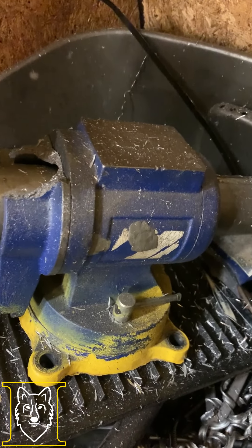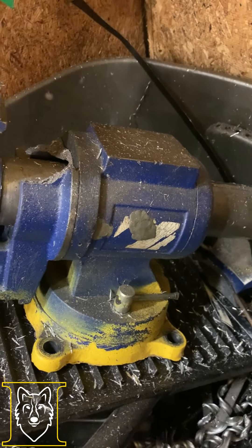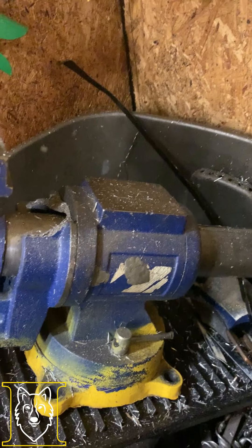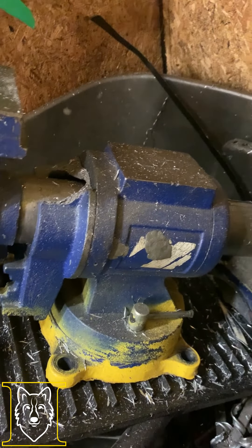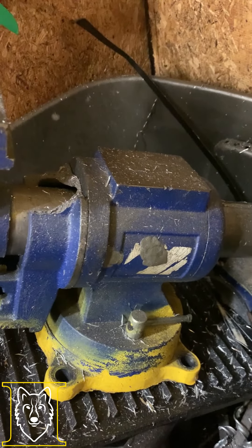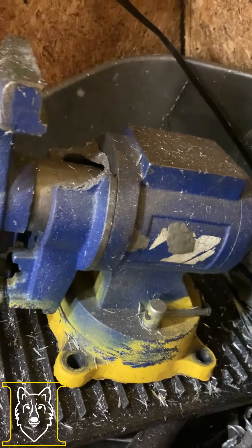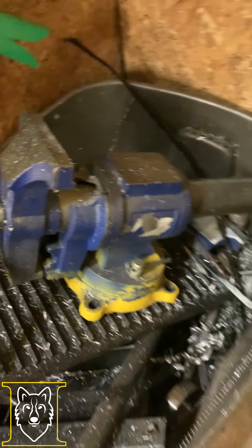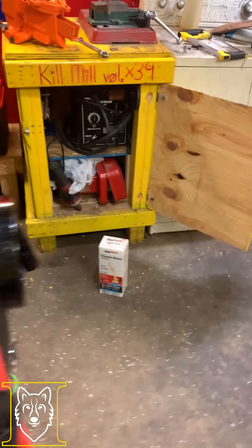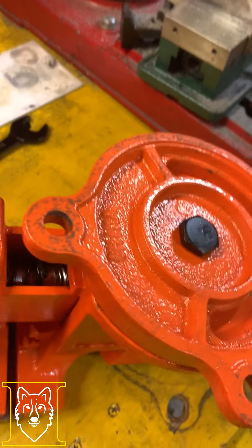I wound up plugging it with some - I don't think it's JB Weld brand but it's their metal version - more of a clay you squish between your fingers until it gets to a certain state. I made it work for a while but it was still just a piece of junk from out of the gate. What finally retired it was the non-moving jaw cracking off when tightening it one day. So that one's done.